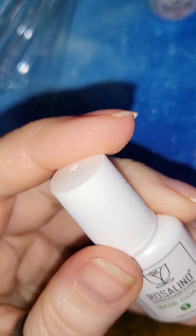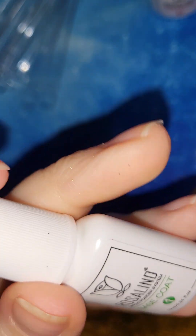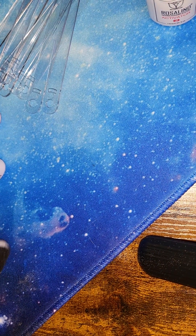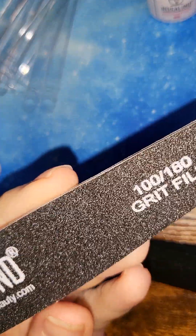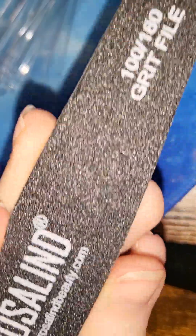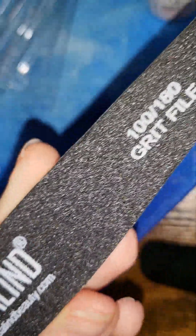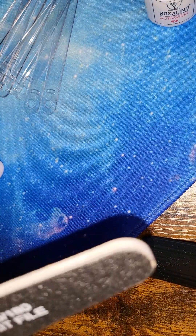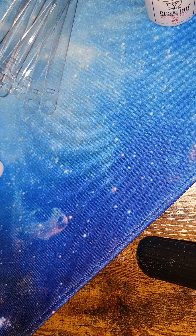After everything dries — give it a good three or four minutes — then do another base coat, dip again, activator, and let it sit for a few minutes. There's also a really nice 100 and 180 grit Rosalind nail file — pretty good size with a nice angle so you can use it for pushing back your cuticles too.